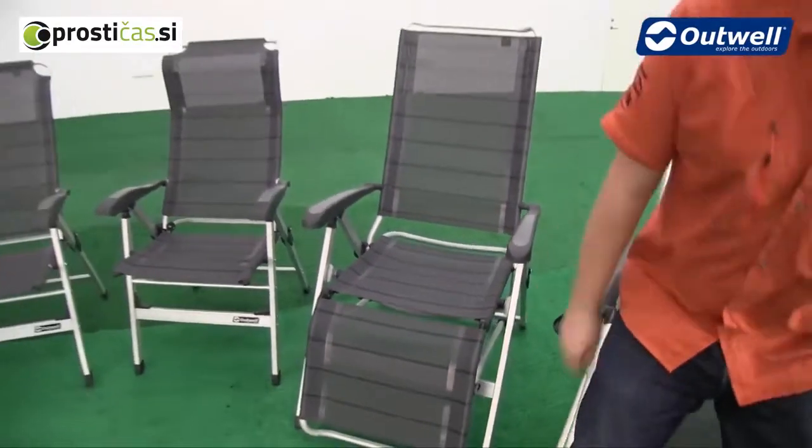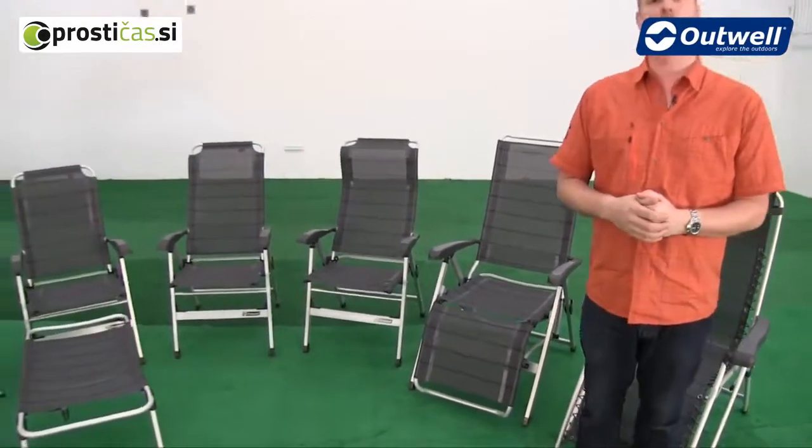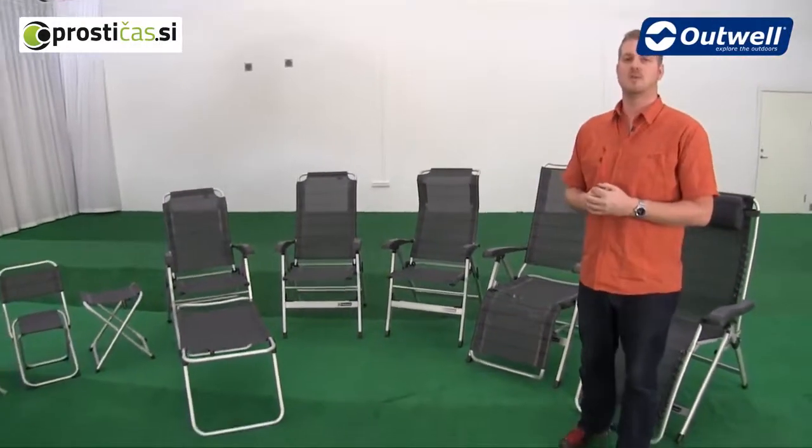So that's all the general features for our range of outdoor furniture chairs. Thanks very much for watching.